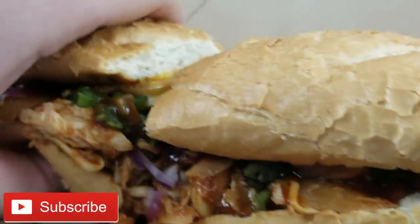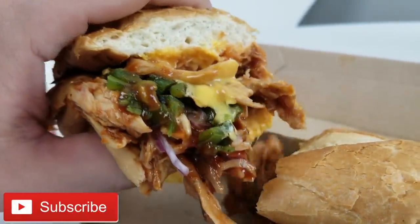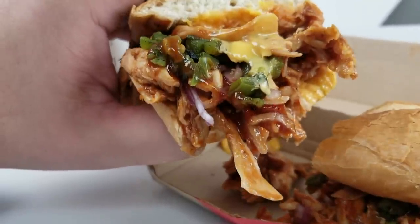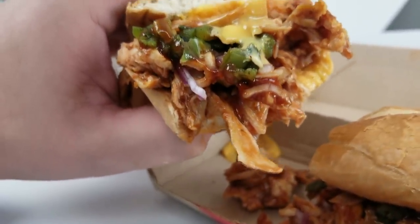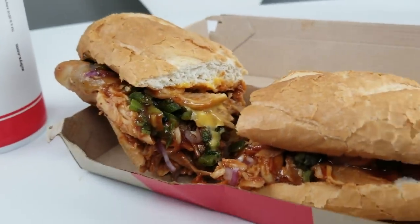Some barbecue sauce — oh my lord, that is looking delicious. Peppers, onions, cheese, chicken — my god. It is time to try out the barbecue chicken sandwich from Arby's.